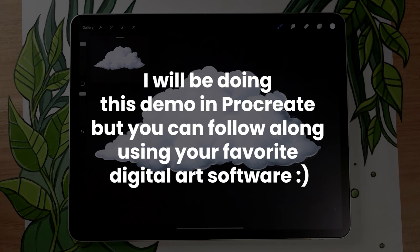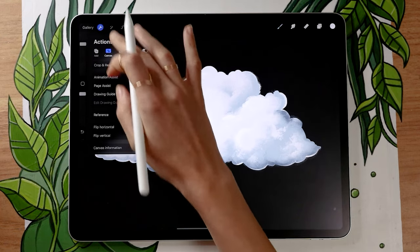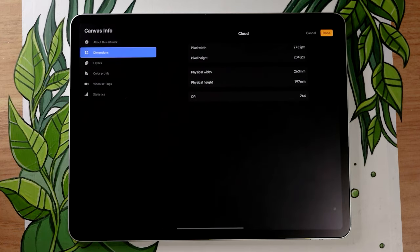So if you're following along to draw some clouds in an illustration you already have, you'd be working in that canvas. But if you're following along the course on day one and just drawing a cloud in the middle of nowhere, make sure your canvas is big enough so you have room to zoom in, but it doesn't need to be super big either because we're just practicing.